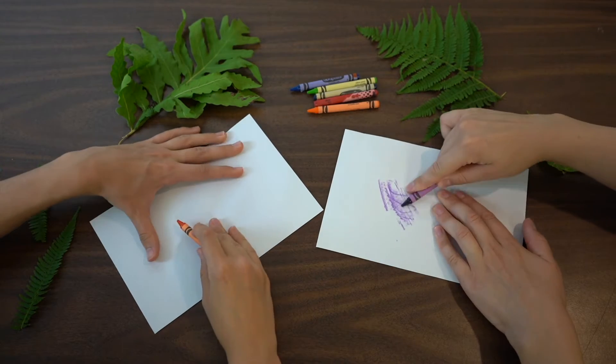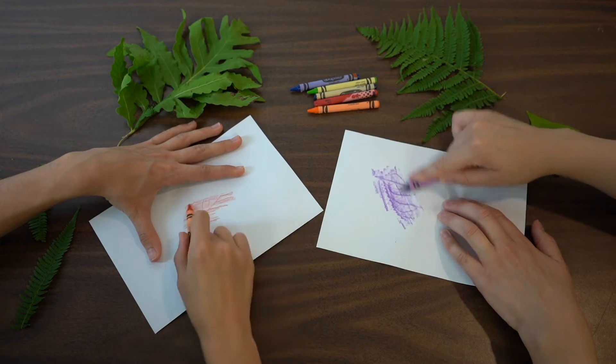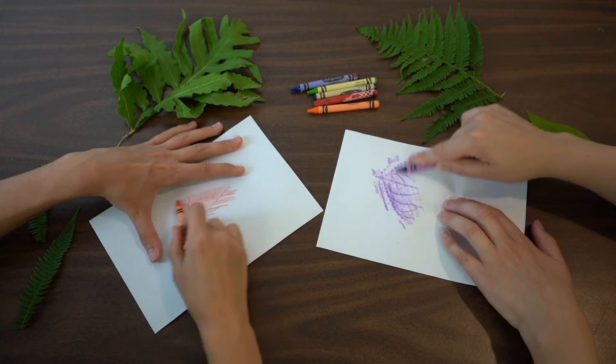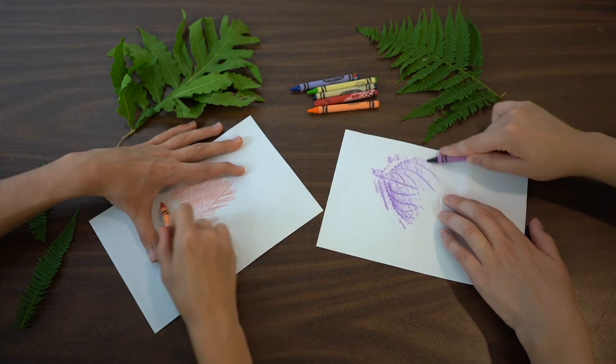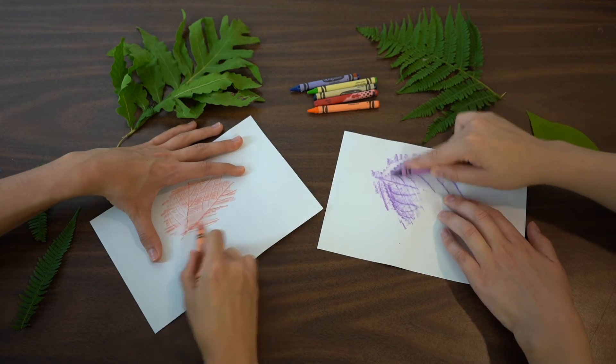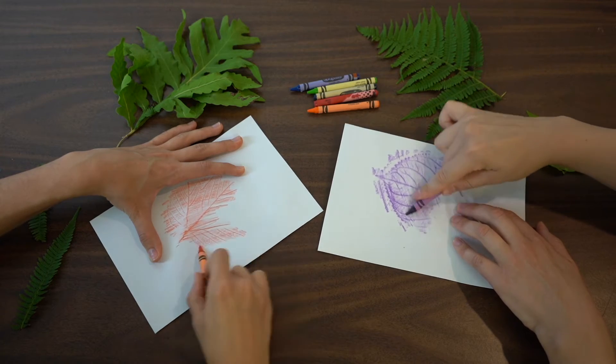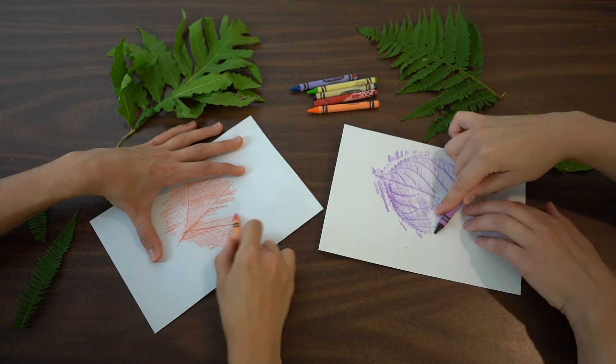All you need to do is shade over top of the leaf. When we color over top of our leaf, you get the pattern of the veins of the leaf through the paper, and you also get the outline of the leaf that will show up.